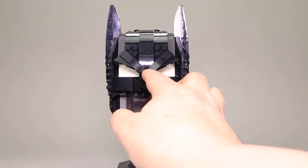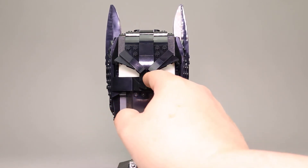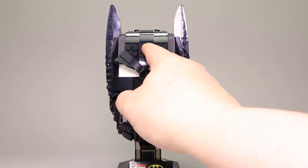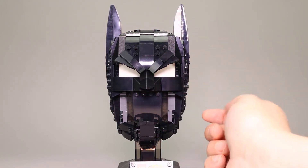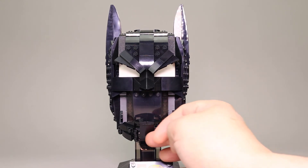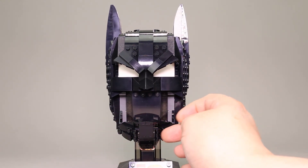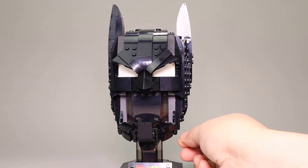The nose piece here was done pretty interestingly. It's got a couple of peaks back here, and then it clips in another set of peaks that kind of go up underneath this forehead piece here, making for that really prominent nose look. I think the bottom of that cowl turned out quite well, done with a bunch of clip and rod pieces.